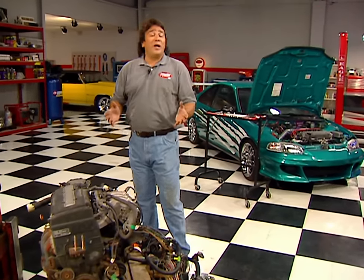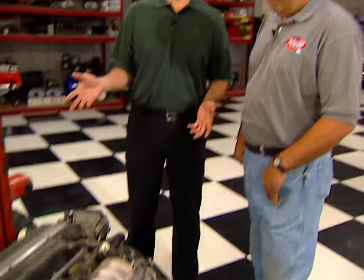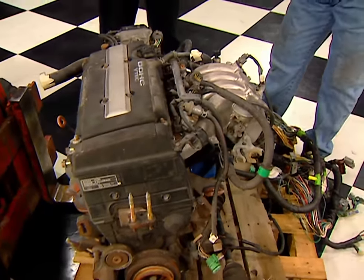I'm more familiar with swapping out big-block Chevys than high-tech Hondas, but Matt, you've done this before — we ought to be able to get through this without too much difficulty. I've done a similar swap on my Honda CRX drag car. We've made it easy on ourselves — we've got a complete swap-over kit, the complete engine wiring harness, the engine with all the sensors, the transaxle, everything we need to make this really simple and easy. Any competent mechanic should be able to do this in a single weekend.